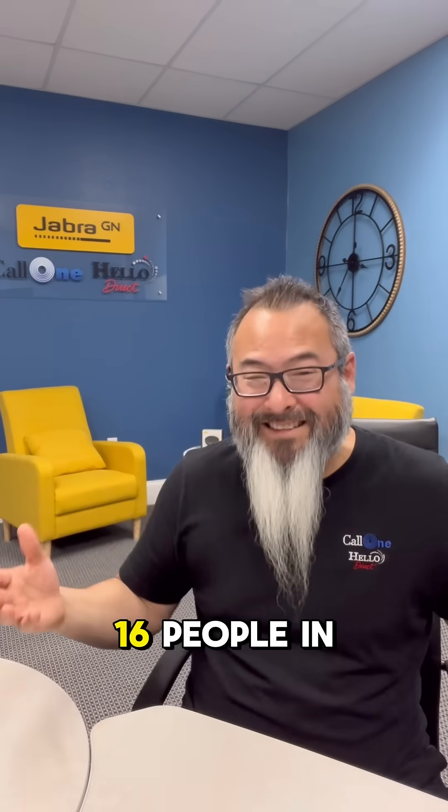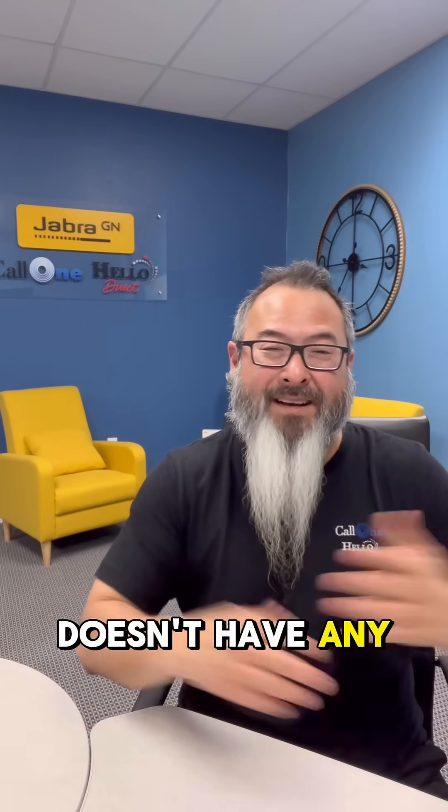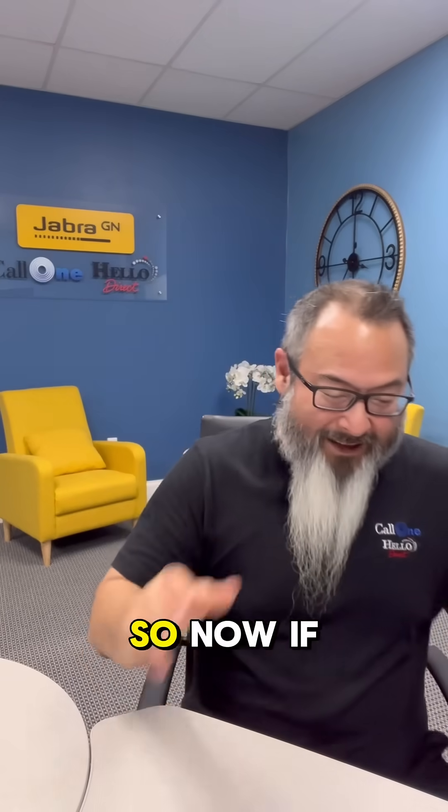With both linked, you can now support up to 16 people in the space. You can have those ad hoc meetings, or use these in a space that doesn't have any audio video equipment. You can take out these two to support that space, and don't forget the Jabra PanaCast camera as well.